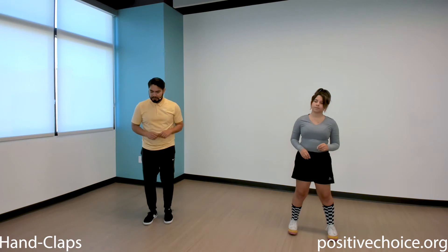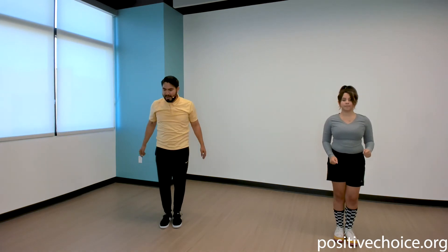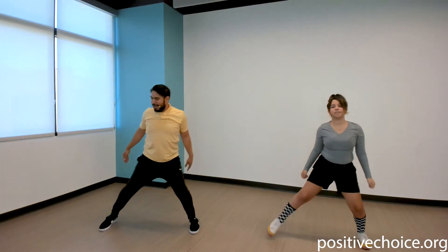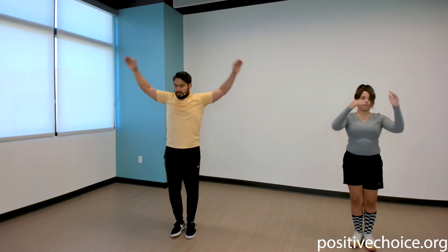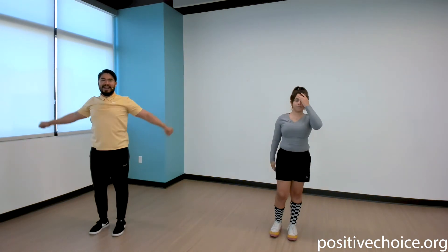Next movement — hand claps! Make sure we get a good rhythm here. Take a step out, bring it in, clap — step out, bring it in, clap. Let's run it — clap, clap, clap! Let's take it up a notch, go a little faster. Keep your core nice and tight, keep that rhythm. This is also gonna challenge your coordination and make you nice and smooth.